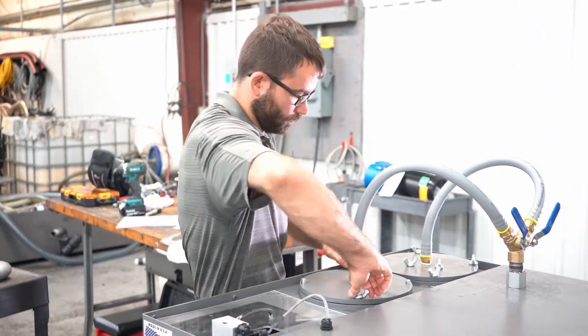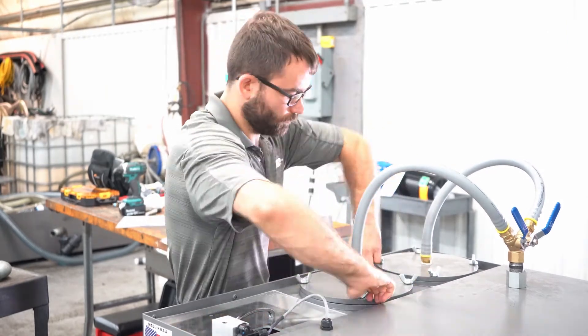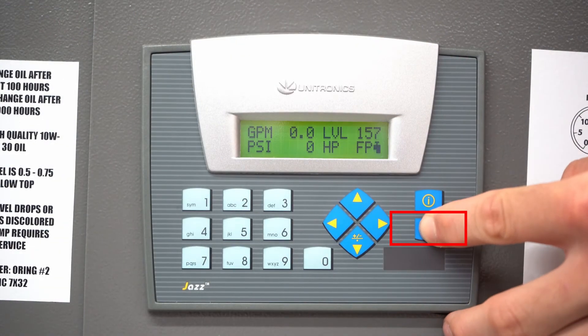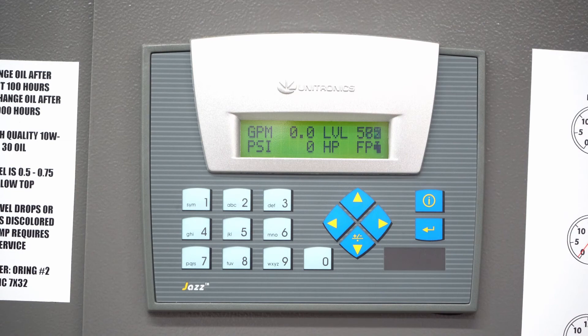To place an order for more filter bags, contact MP Team. Once new filters have been installed, the pump can be turned back on. Hold the enter button on the display until the tank fills above the alarm level.